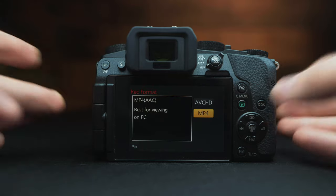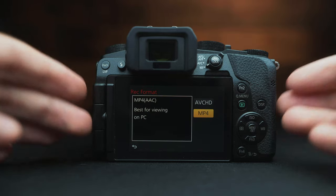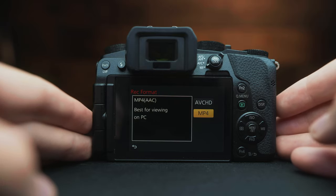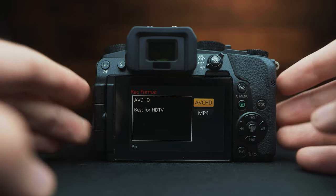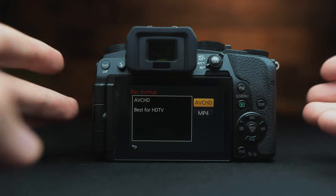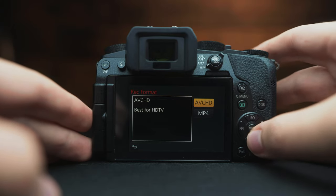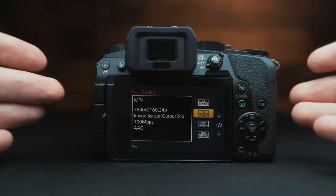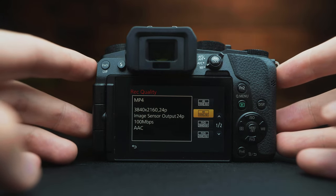Go down to record format. There are two different options here: AVCHD and MP4. I recommend sticking with MP4 for the majority of your shooting. AVCHD has a few extra options for lower quality settings, but most of the time just stick with MP4.